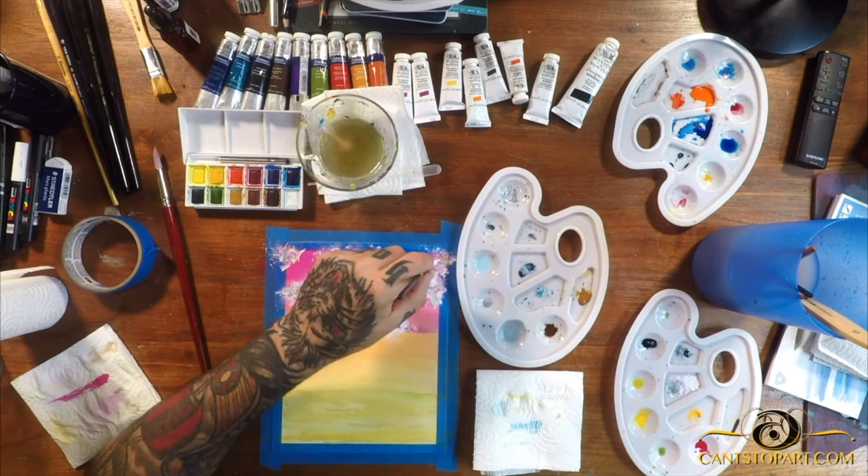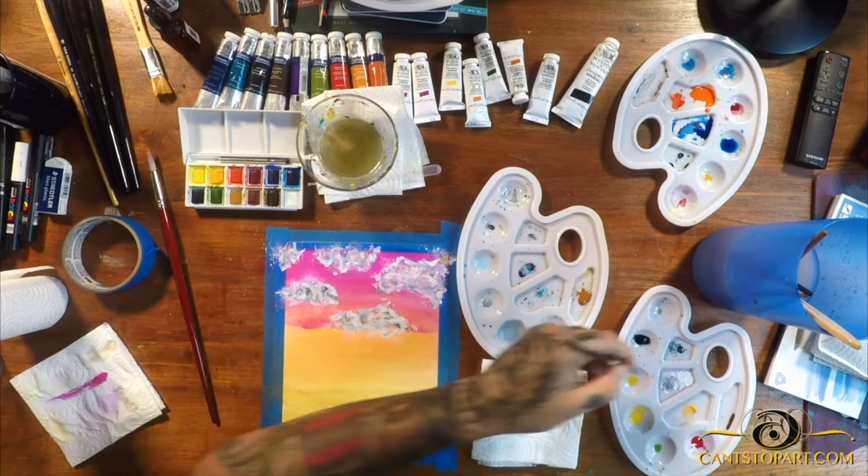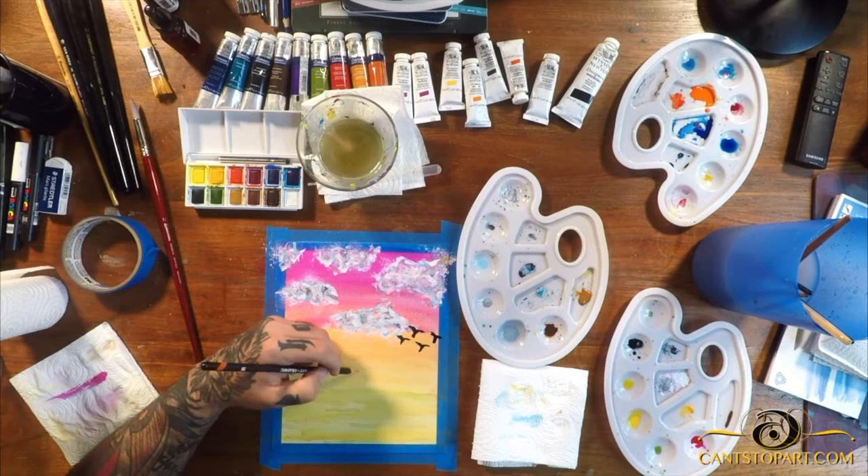Real quick, I want to give a shoutout to my buddy Dan Makai — thanks a lot for providing the music playing in the background. Check the description for a link to the track name and where you can pick it up. Go check it out, thanks Dan. Back to the painting — here I am painting some beautiful birds. I thought, why not? It's an amazing sorbet kind of day.